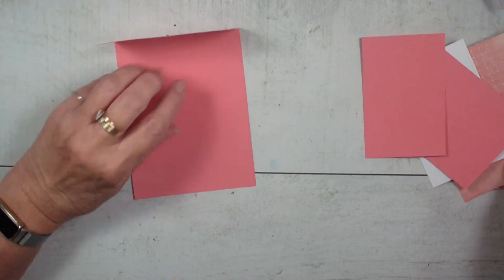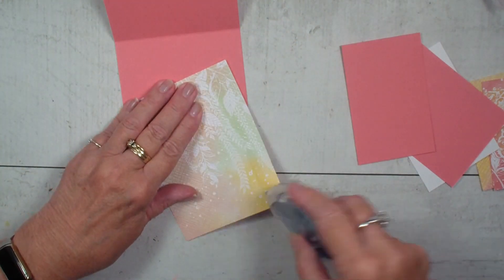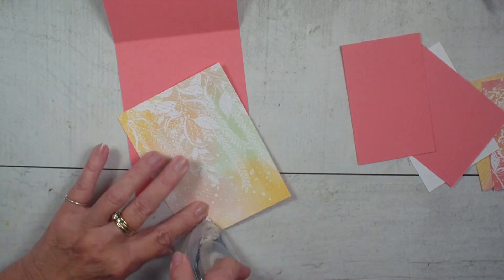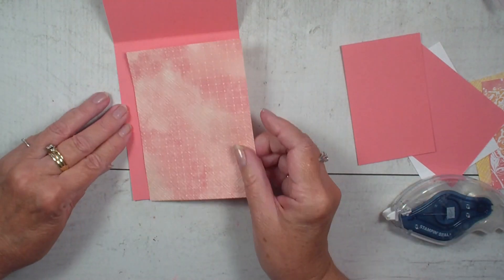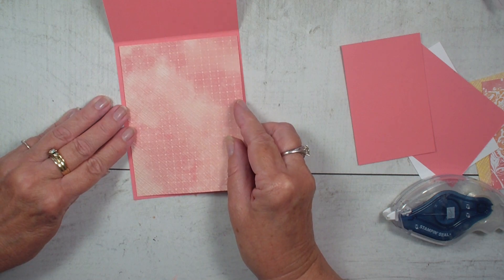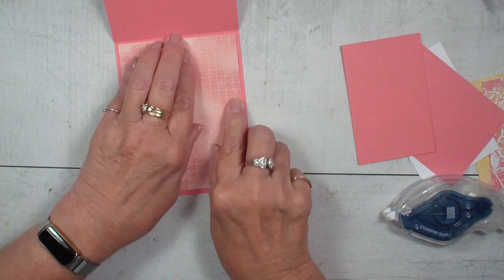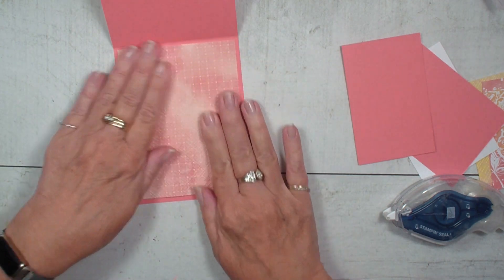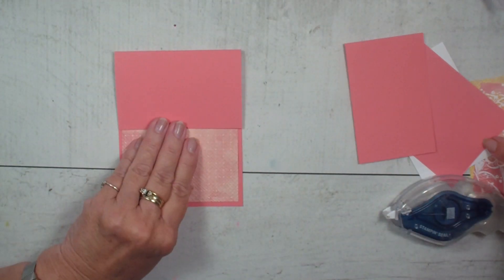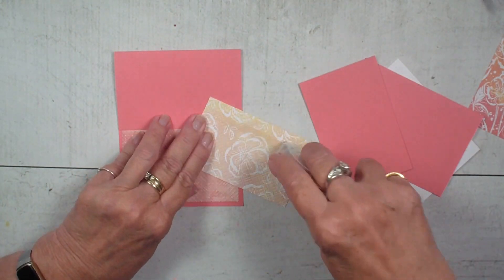We will take our Designer Series paper that I embossed — again, this is four by five and a quarter — and we're going to put that on the inside of our card like so. We're going to take the one piece that we embossed of the Designer Series paper and put that on our flap.